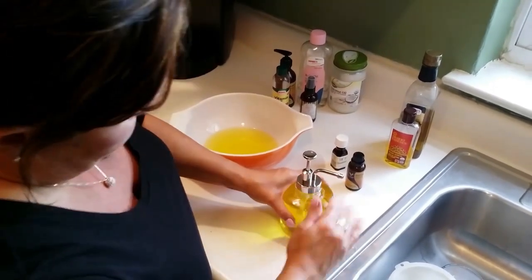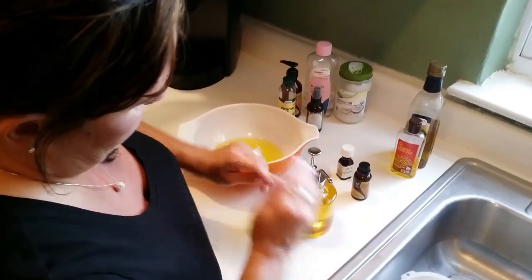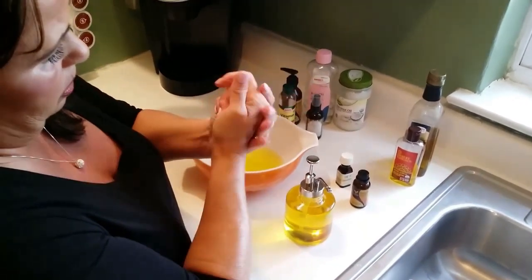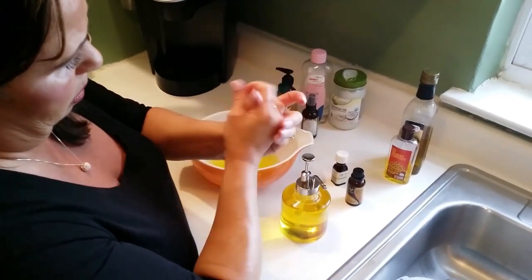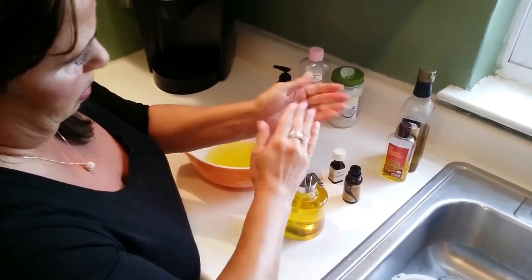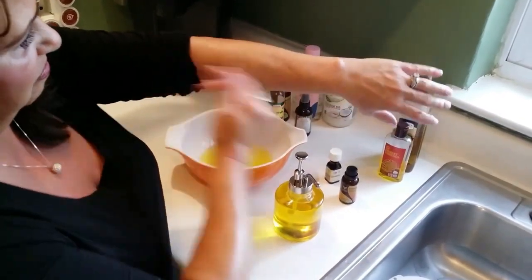So this is the oil. It's not only a beautiful color, it's a beautiful scent. I think you guys are really going to enjoy this oil a lot. See how soft my skin is? Yes, it's very soft.